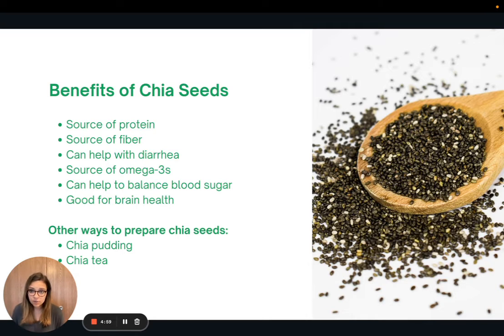There are lots of different ways to prepare chia seeds. You can do a chia pudding, which is kind of like tapioca pudding. You can also add them to iced tea, and actually one of the recipes we'll go over in a few weeks will be a chia tea.